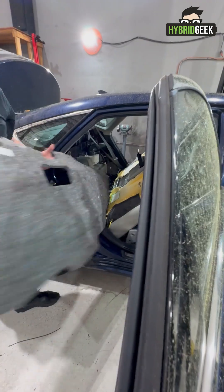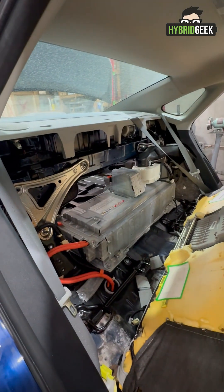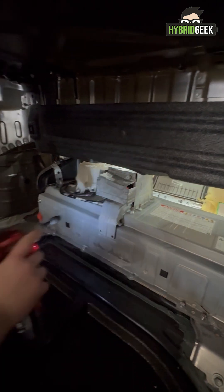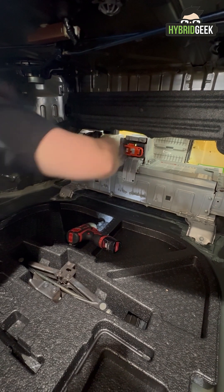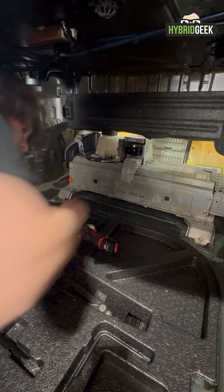There are several clips on the tops and sides. Remove them to fully expose the hybrid battery. Step 2: Disconnecting the Battery. With the battery exposed, start by removing the shield covering the orange safety plug, unbolt the cover, then disconnect and remove the orange plug.